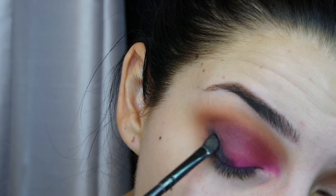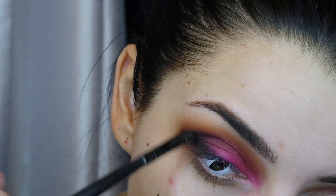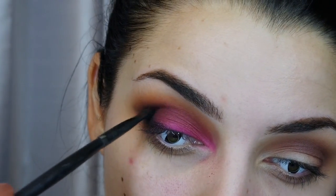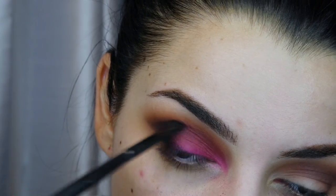I extended it out using a brush from an old Amazon kit — no number or label, just a small shader brush with a tiny bit of fluffiness, which made it easy to wing out. I tap off the excess so there isn't too much fallout, but you can clean up fallout anyway.